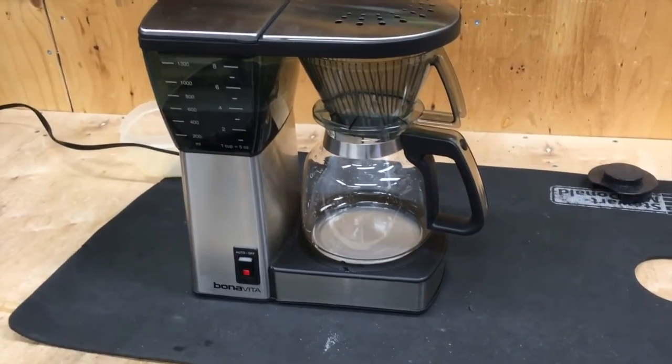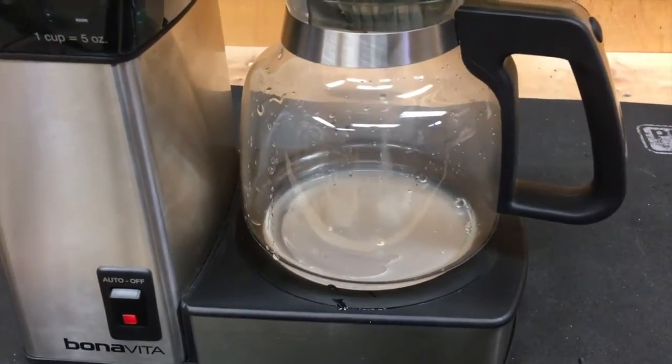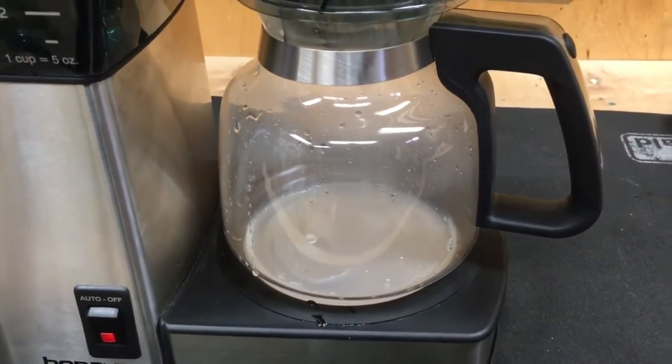More scale was found in various other parts. It's back together after a little descaling — and look at that, it's making coffee. Family crisis averted.